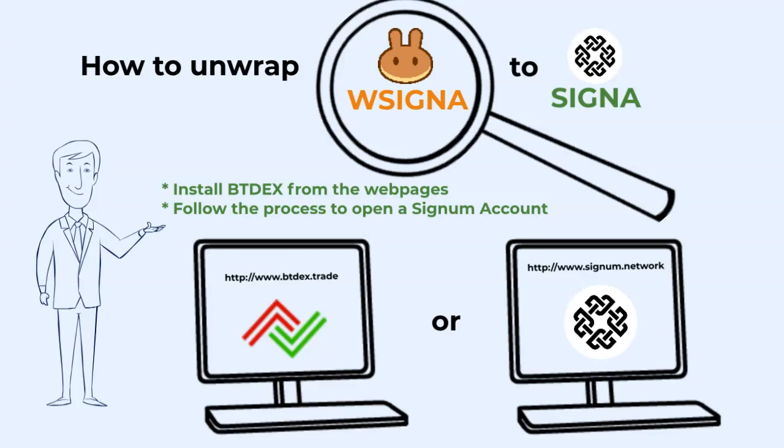Follow the BTdex instructions to create a new Cygnum account. You can also import an existing Cygnum account if you have one.